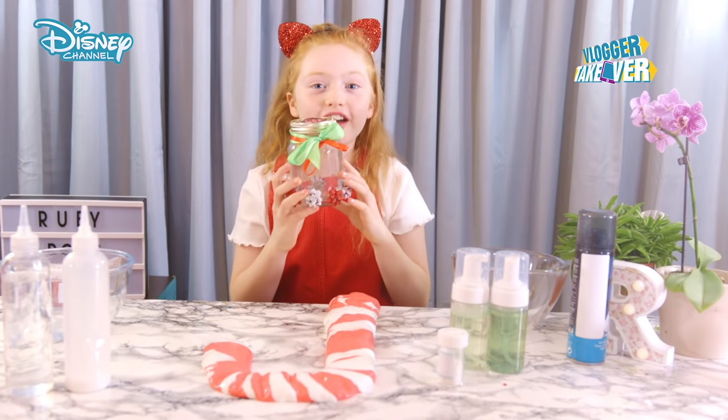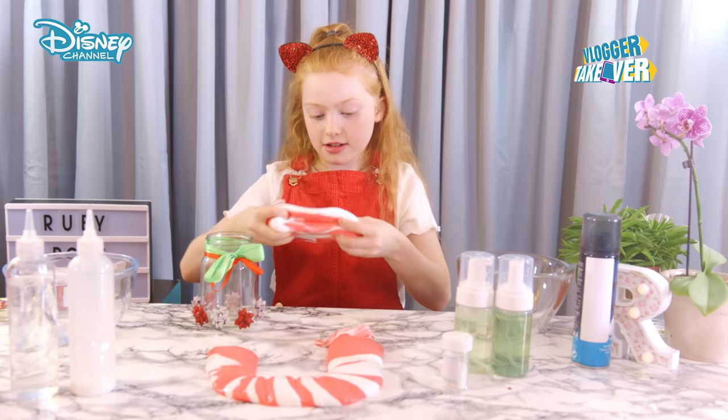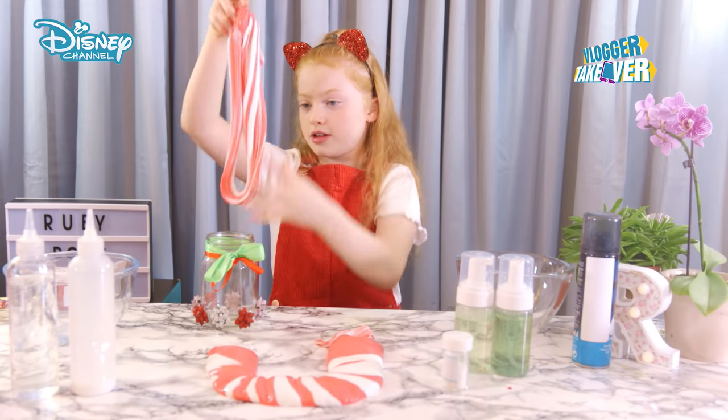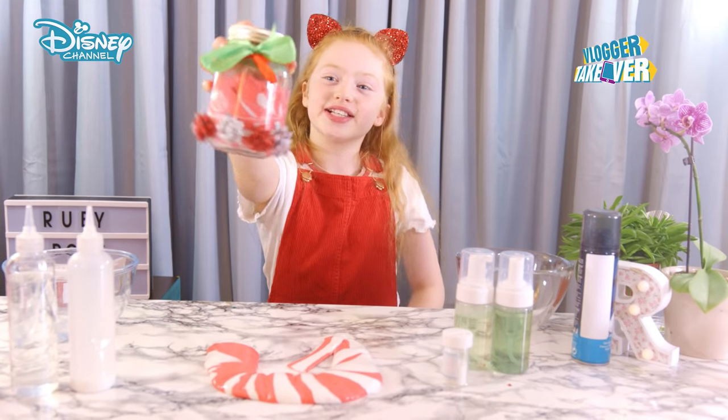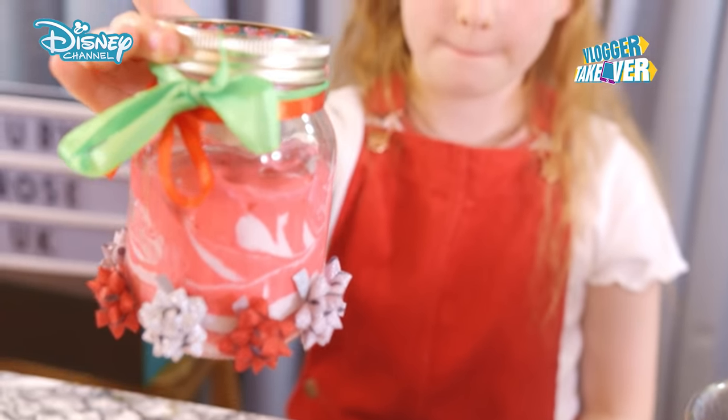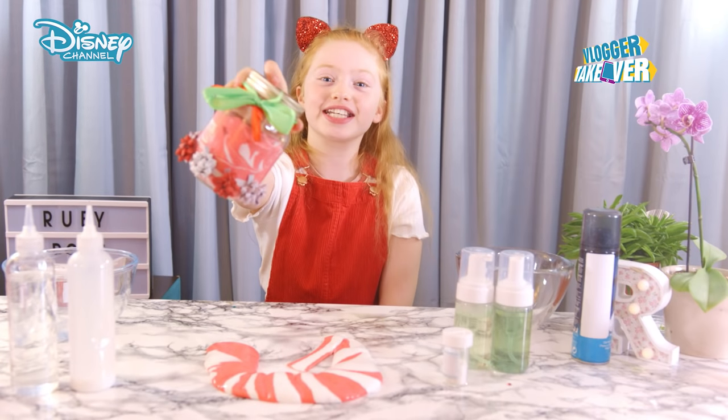Here's the festive jar I made earlier. The slime isn't going to fit into one jar, so we're going to split it between two people or more. Oh my gosh, guys, this looks so cool — it's basically Christmas in a jar, and I can't wait to give this to my friend.